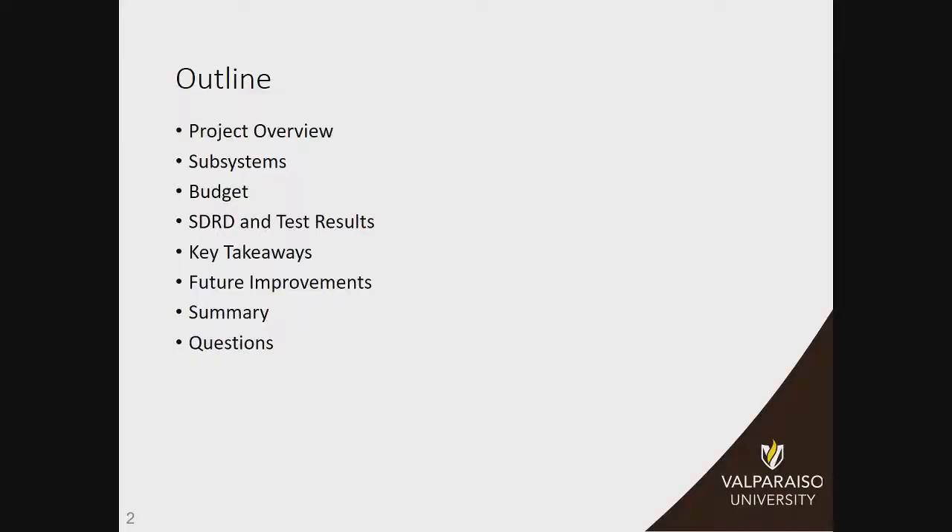Today we're going to give you a project overview of what we're here for and what we're doing. Our subsystems are going to be covered by Ian, and then Trevor's going to go over our budget. Steven and Eileen are going to cover some more testing showing how we've succeeded at our goals, and then at the end we'll have Kendra to take away some summaries.